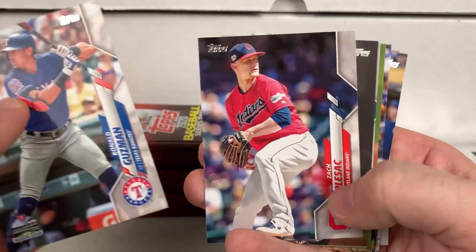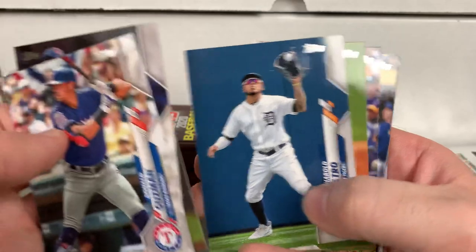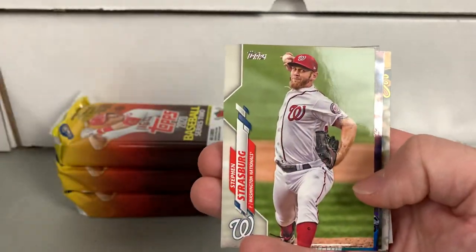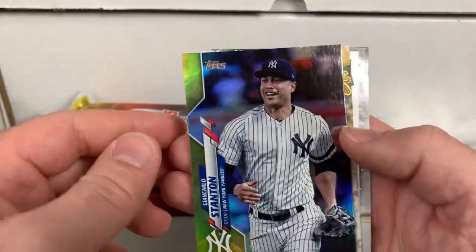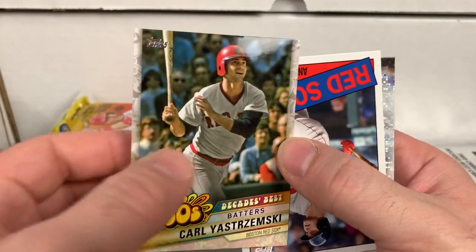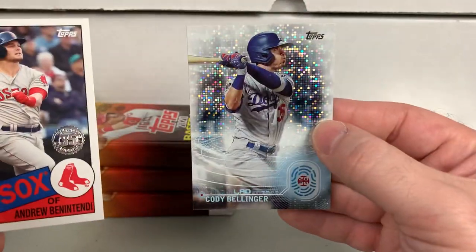Trey Mancini, Corey Seager, Ronald Guzman. Mike Leak will also not be participating in 2020. Gold foil Jean Carlos Stanton. 1960s Decades Best — Carl Yastrzemski. Ben Attendee. And Cody Bellinger. Mikel Franco as a Kansas City Royal — he's been with the Phils the last four or five years. Big prospect for him, but he was definitely not the star they hoped he could be.